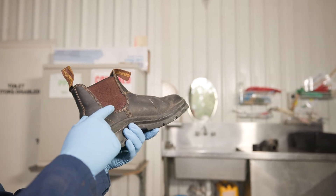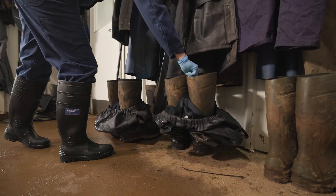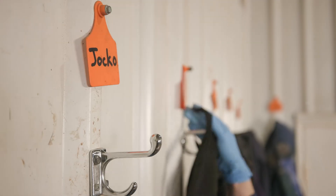Leather or suede is much harder to clean than rubber, so it is recommended that all staff and visitors to dairy farms wear rubber boots. You may even consider having a dedicated pair of rubber boots or clothing for staff and visitors on your farm. It is also a good idea to wash and disinfect your boots before leaving the farm.